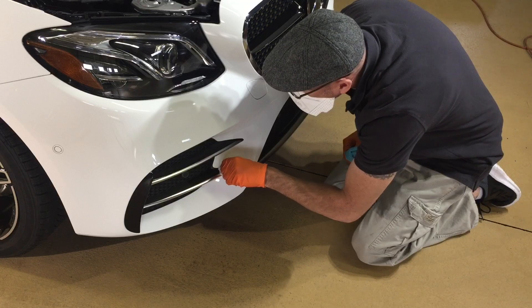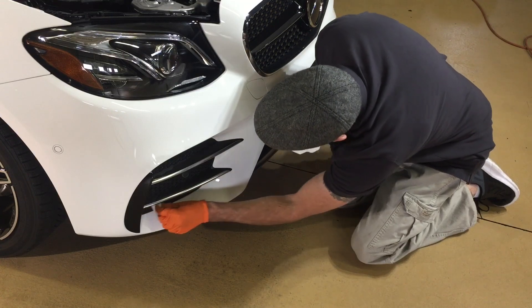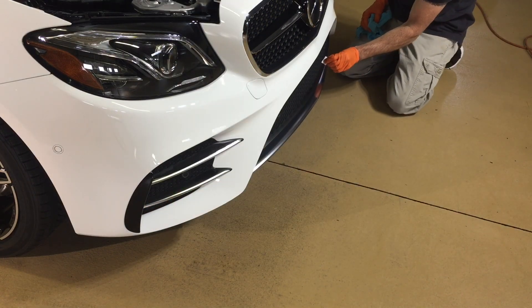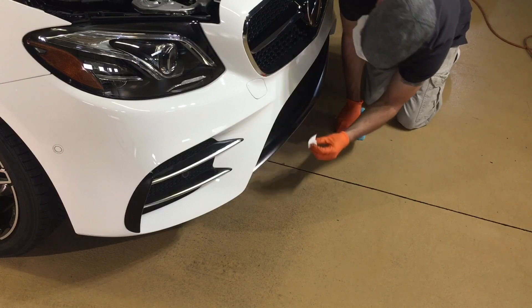Guys, always protect yourself from these chemicals — protect your hands, wear some latex gloves, protect your lungs, and wear a mask. When it comes to external plastic trim and rubber, give those a nice generous coating and give them as much protection from the sun as you can.